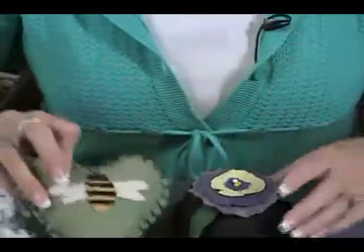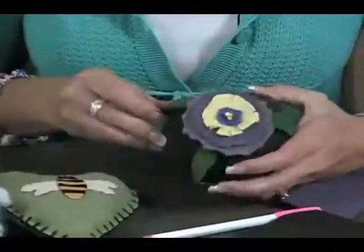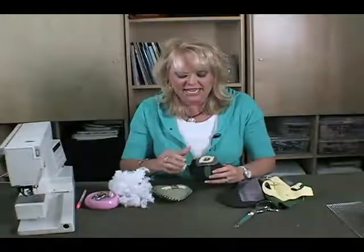And this is a pincushion as well. What I did here is just sewed up little shapes and sizes to make the flower. This one is a great fun cute gift idea and it's just really fun to use your creativity.